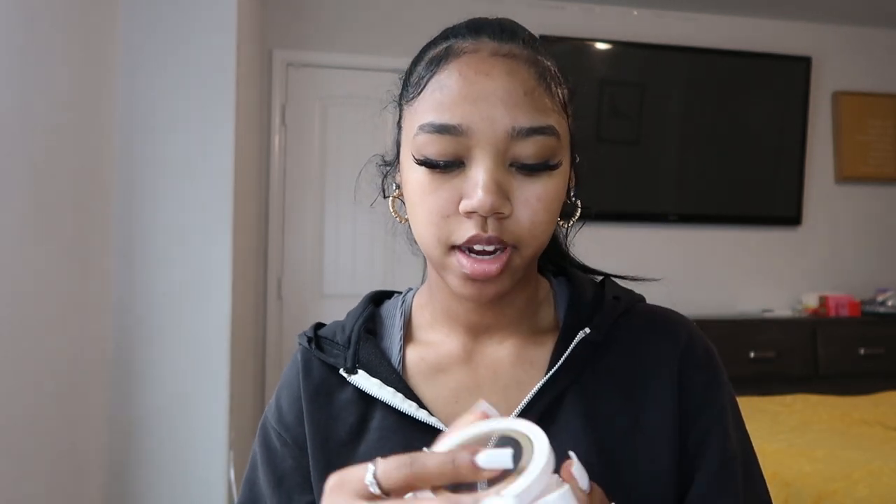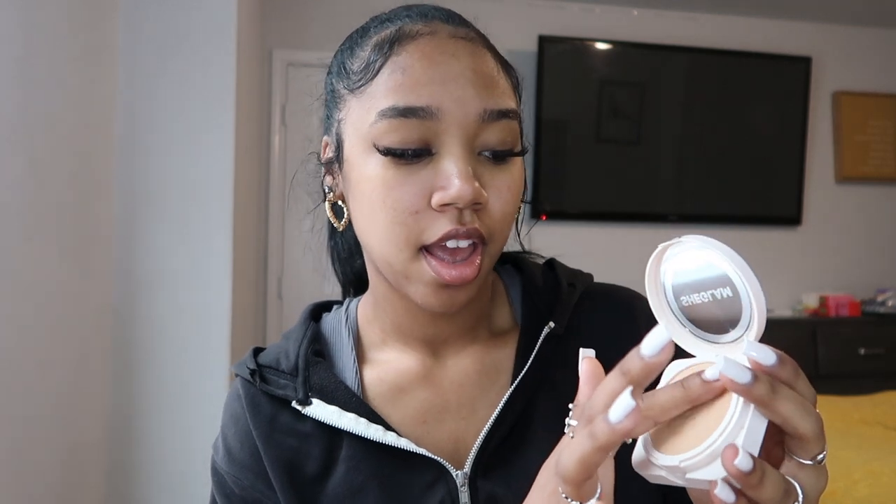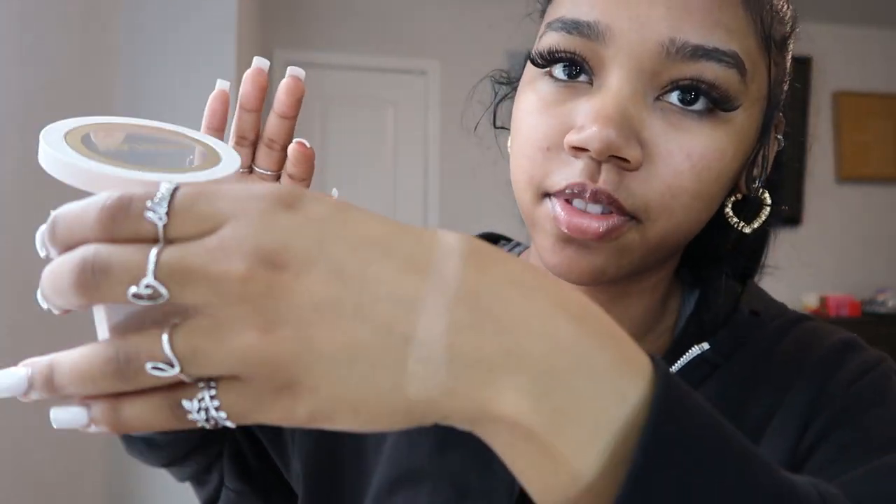She Glam sent me three shades: wheat, honey, and butterscotch. Let's start with butterscotch — I'm gonna open it up and test it on the back of my hand using my fingers. I've never used a powder foundation before, so I'm really excited. When I touch it, it feels really buttery and smooth. That one's really light.